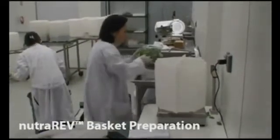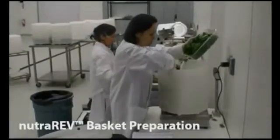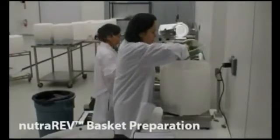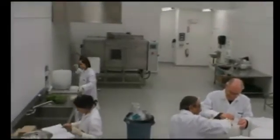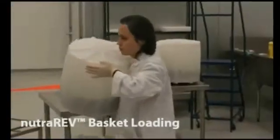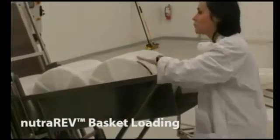Fresh product — in this case fresh spinach — is filled into perforated polyethylene baskets. The operator keeps the loading area filled with baskets.